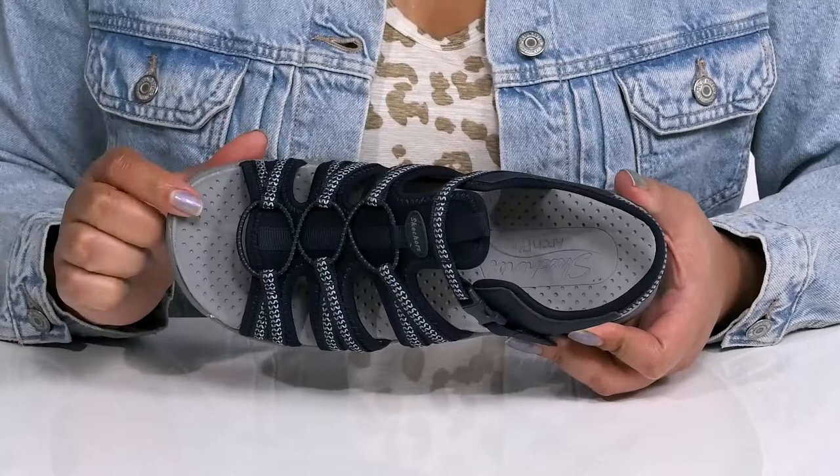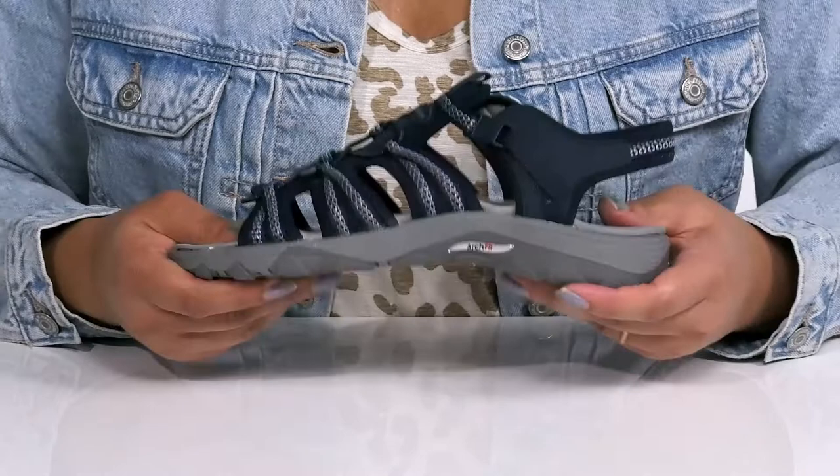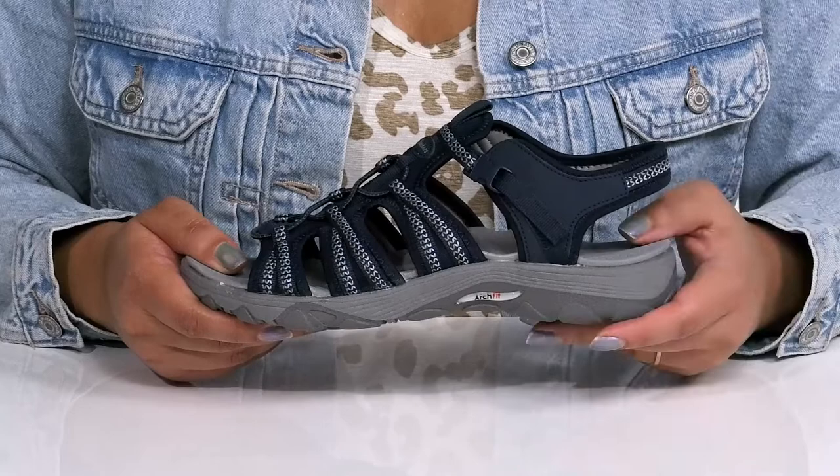Inside, there is a textile and synthetic lining with a cushioned ArchFit footbed that molds to the shape of your feet, giving you maximum comfort throughout the day. The midsole adds contrast with some flexibility, making it perfect for all-day wear. They also provide shock-absorbing quality so you can get the most out of your wear.